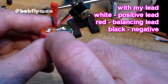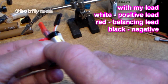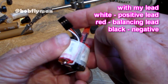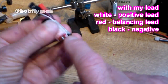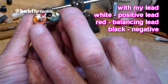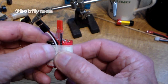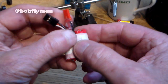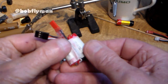Just to recap: that connection joins the two cells to turn it into a 2S. That's the balancing lead — the center wire connects to the join between the two cells, and positive and negative go to the output side on the battery. I'm going to put a nice little bit of Scotch Crystal tape around it, which is strong and doesn't degrade, to hold that into place. And in a second I'll show you it working.